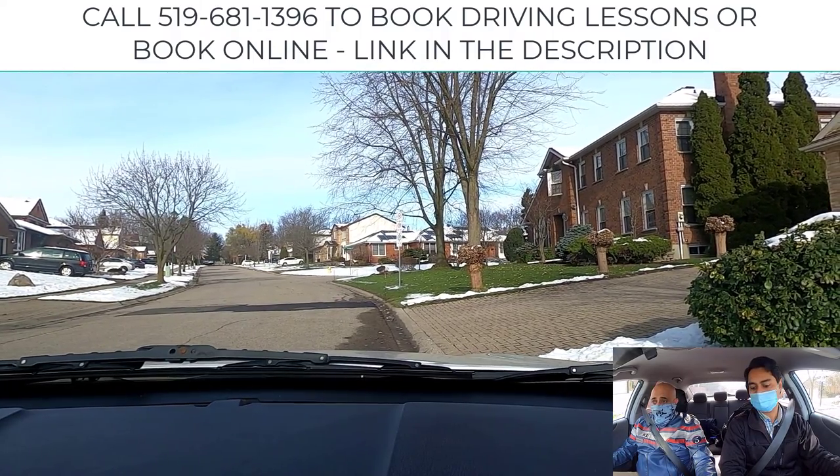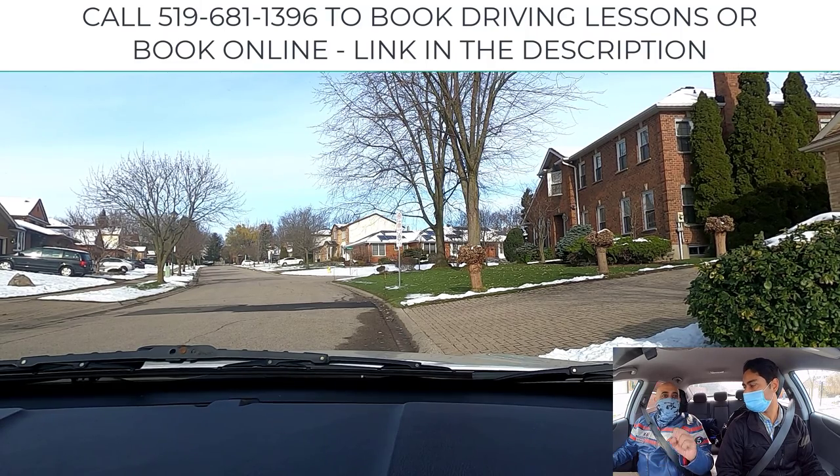Now push the brake with your foot. Engage the parking brake first — hard — and then put it in park. Always remember: always engage the parking brake first on a hill because it secures your transmission. You feel that roly-poly thing happening? That's not necessarily good for your car.